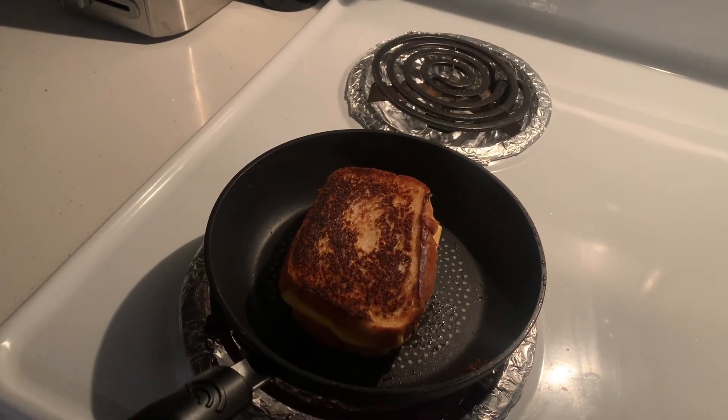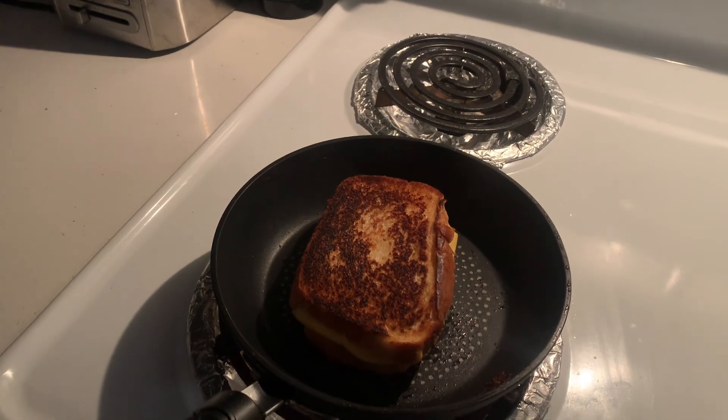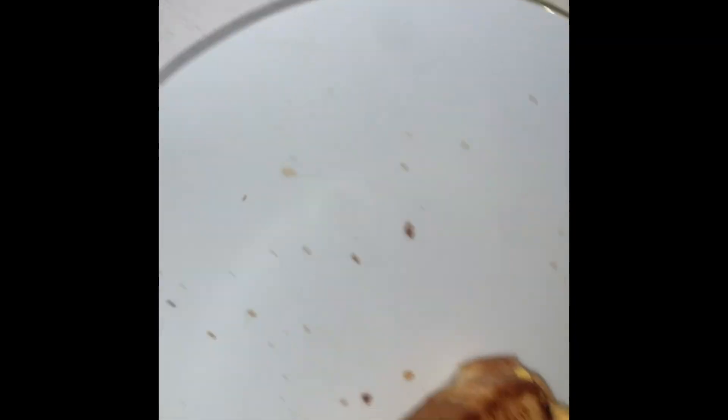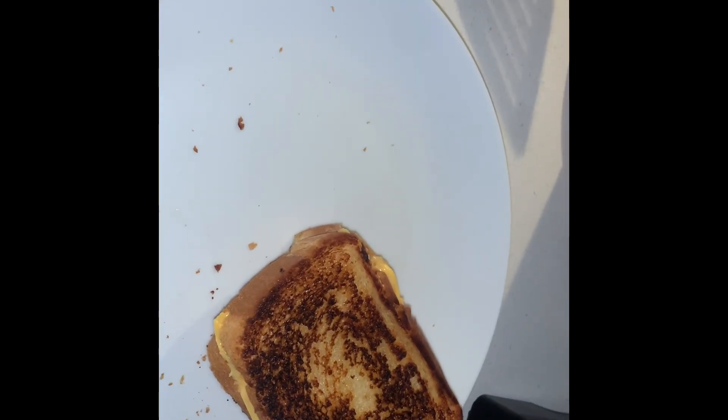That's kind of a little on the dark side, but I'm still eating it. Now we're doing the other side. That's what the other side turned out like — so this side's kind of perfect, I'd say. The other side is just a little bit too much, but I'm really excited so I don't care.